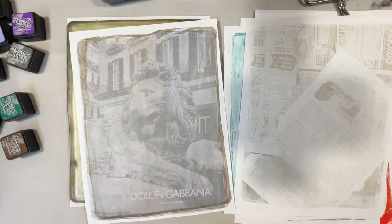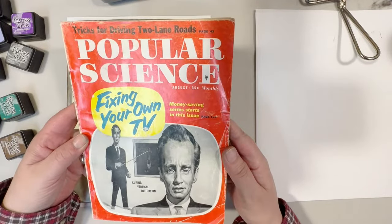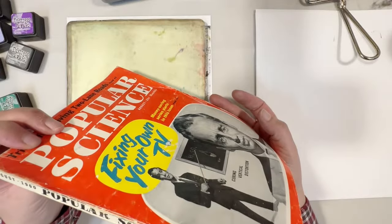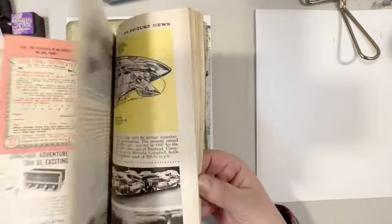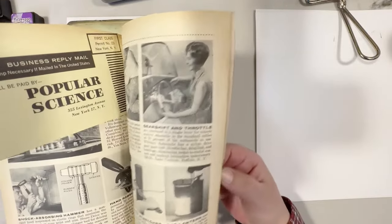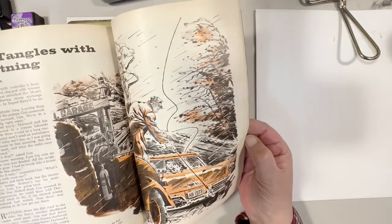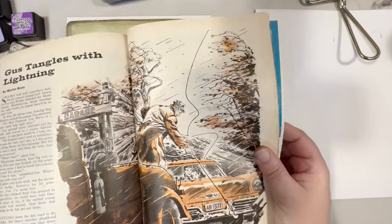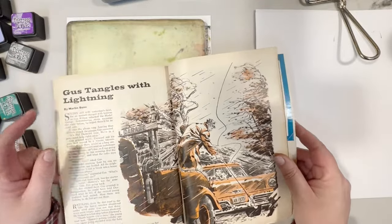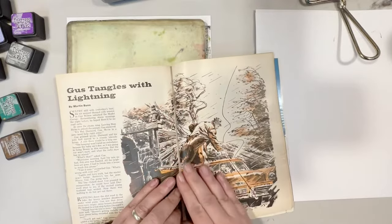Let me get all set up and then we will get started. We are going to use a vintage Popular Science magazine — I believe it's from 1960. This paper is 63 years old and it is a little bit more brittle. I'll take out some pages that I want to demonstrate with and then we will go through the process.